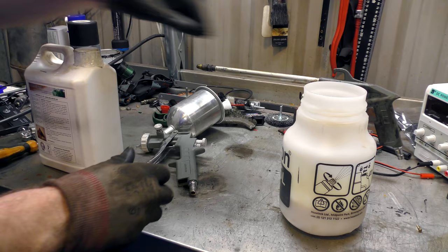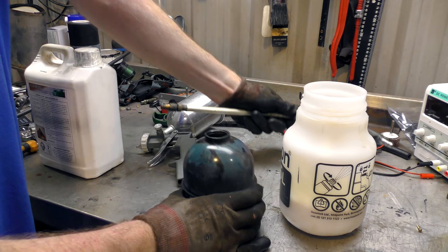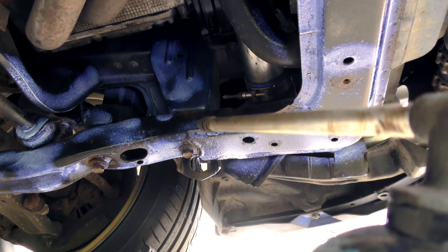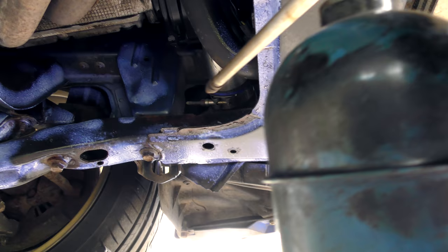This is used for underseal so I imagine it should come out of here quite happily. I think this might actually work quite well in a spray gun - a normal spray gun with like a primer sprayer - because it's quite thick.